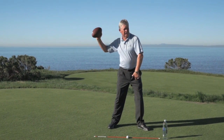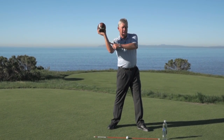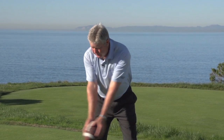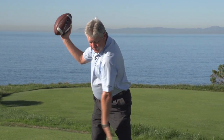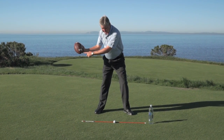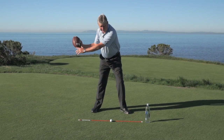When you throw a football the other direction, we're going to always plant our foot first and set our arm angle. We're going to do the same thing for the downswing — turn and hinge, brace your front foot and let your arms kind of drop. The laces now line up toward the golf ball. We're in great shape now.